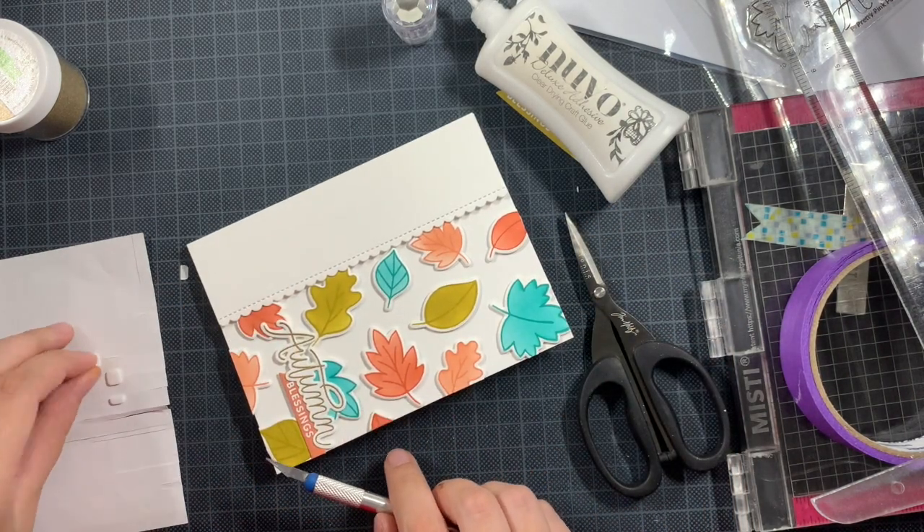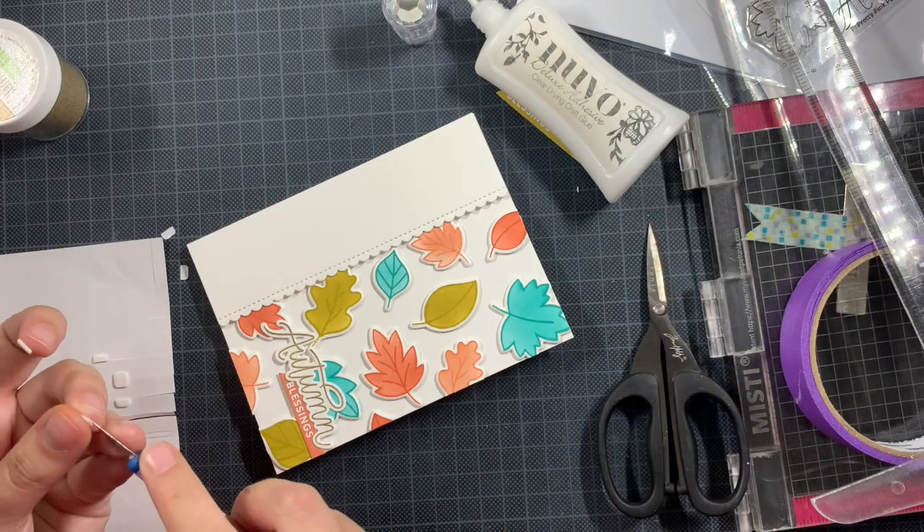This card is completely done. You can add embellishments if you want — plus accents, Stickles, or some lovely sequins. But I really, really liked how it turned out just like this. It's subtle, it's fresh in my opinion, and it's an autumn themed Happy Mail card.